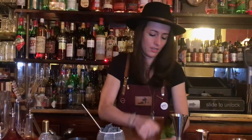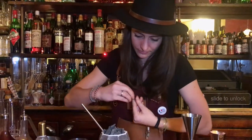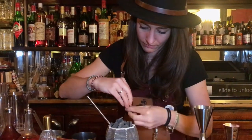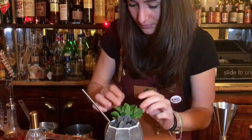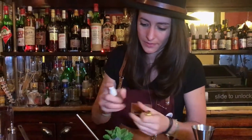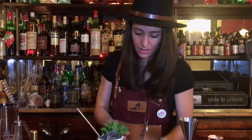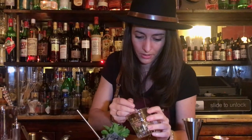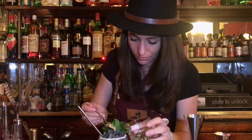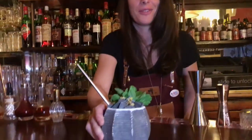I'm going to use a garnish with some mint leaves, a little spray, and a little bit of bergamot sugar mixed with a fruity green tea. And this is my dry julette.